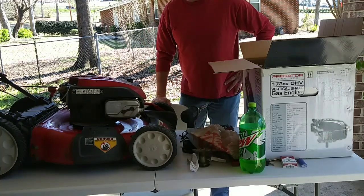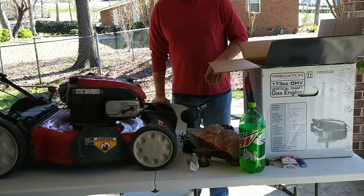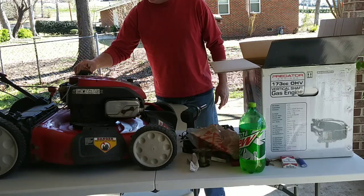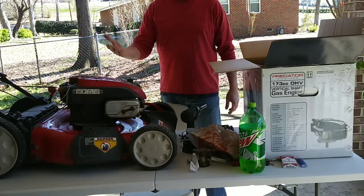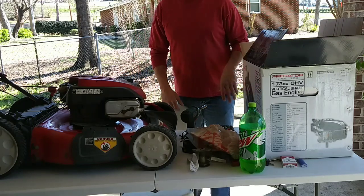This is my TroyBilt TB360 lawnmower that took a dump. This lawnmower about five years ago was like $269, which was a pretty good deal I thought at the time. But now the same lawnmower to replace it is like almost $400. The motor took a dump, and I didn't really want to spend the money to buy another lawnmower since some other people have done it.